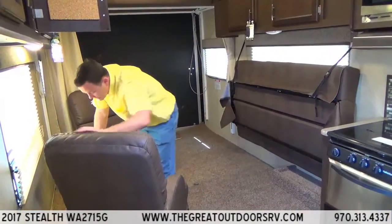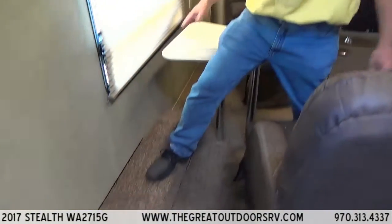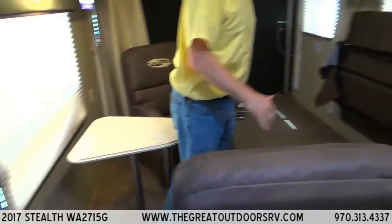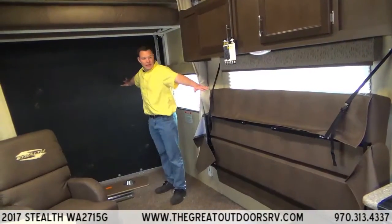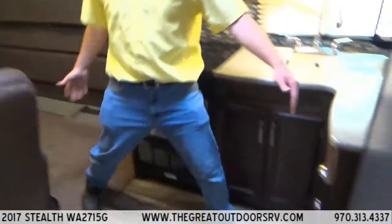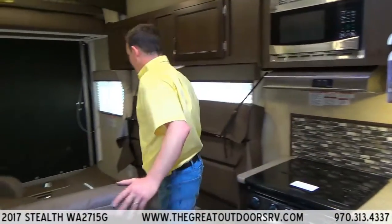The ramp is strong enough to drive your toys up into. So you have a total of about 6 feet from here to here, about 12 feet from here to here, and then 15 feet from here to here. That's why this model is called the 27-15.